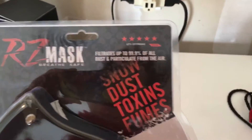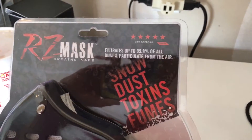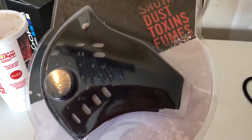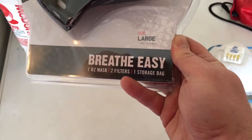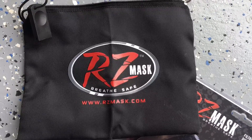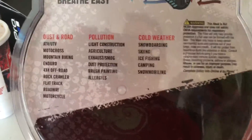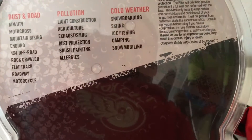This one claims to filtrate about 99.9% of all dust and particulates in the air. It has an exchangeable filter inside the mask, and I've got the size large. It comes with a little storage bag and lists all the things it claims to help keep out. This will be good for in the shop, out of the shop, whatever you want to do.